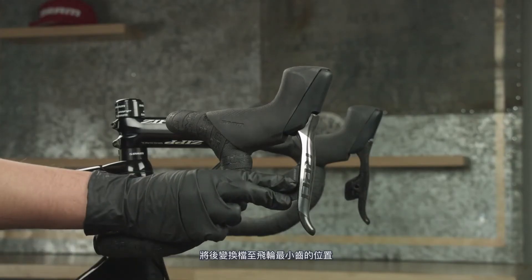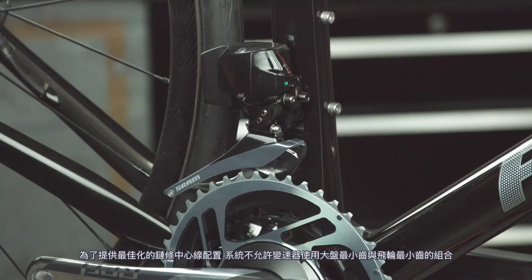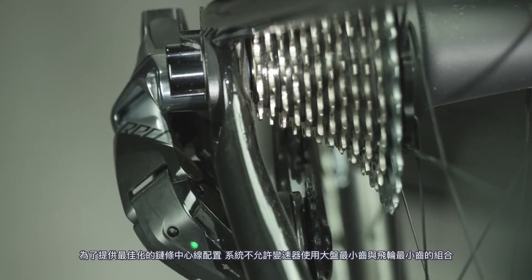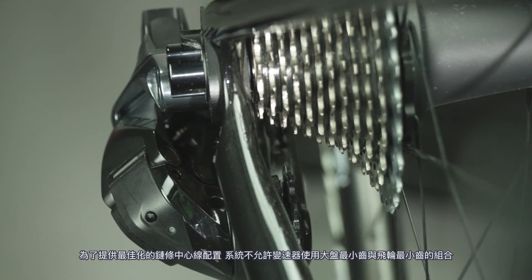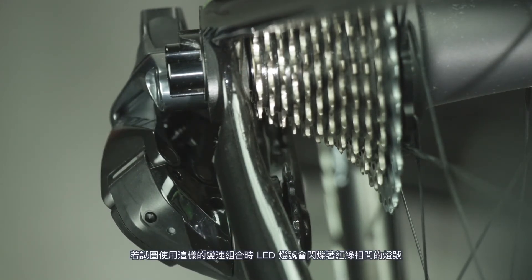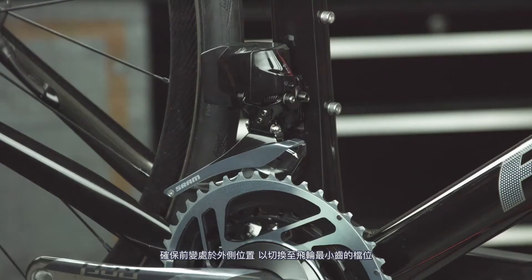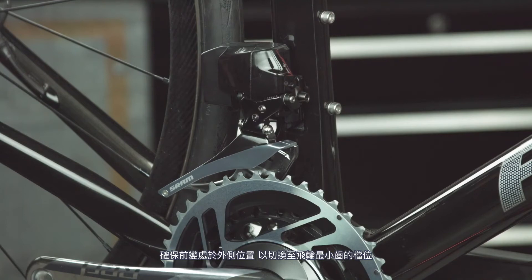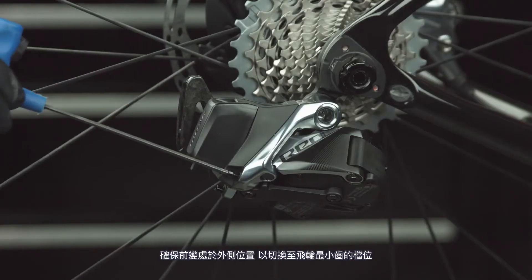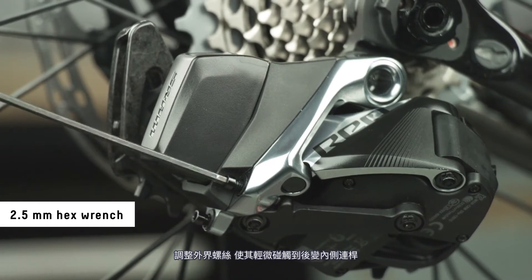Shift outboard to the smallest cog. To provide an optimal chain line, the system does not allow shifting into the small chain ring and small cog combination. The LED on the rear derailleur will blink red and green if this combination is attempted. Make sure the front derailleur is in the outboard position in order to shift to the smallest cog. Adjust the high limit screw until it lightly touches the inner link of the rear derailleur.